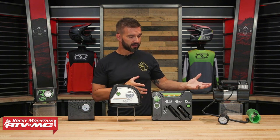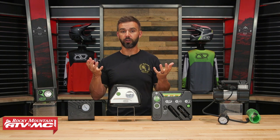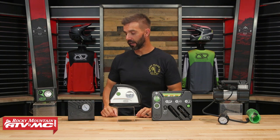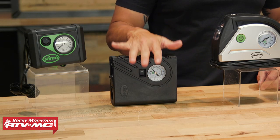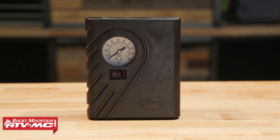All of these use a 12-volt socket to power them up, so your car or your motorcycle — if you have a 12-volt socket — you're going to be just fine. The next one is the compact pump, and this one's going to fill up a car tire in about 10 minutes, so it's going to be a little bit faster with a little bit more air coming out than the Junior.